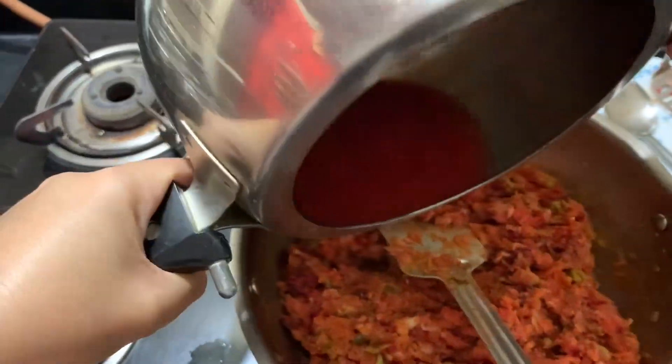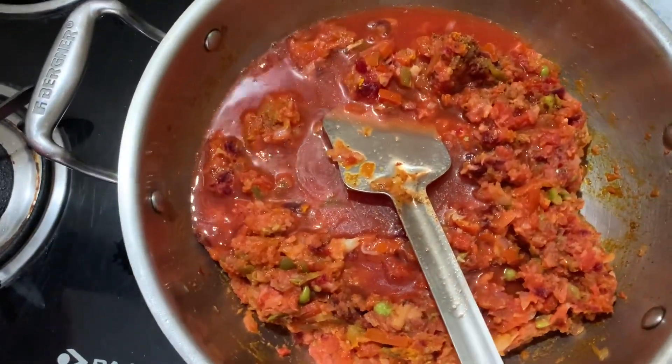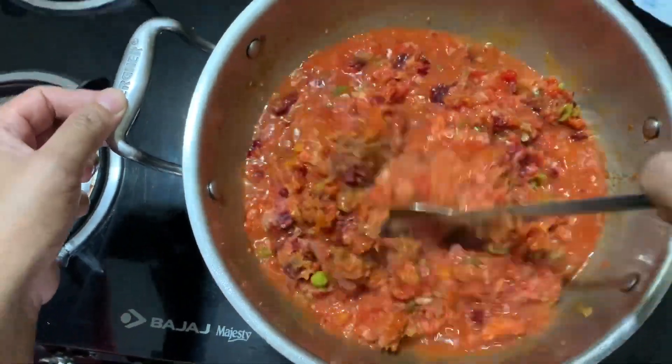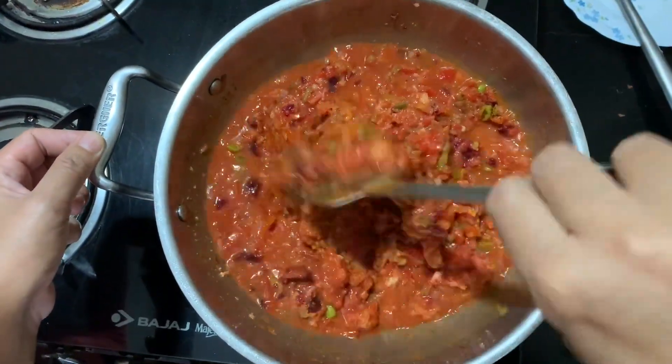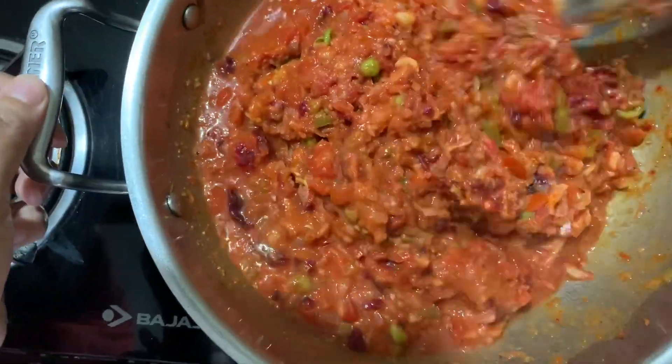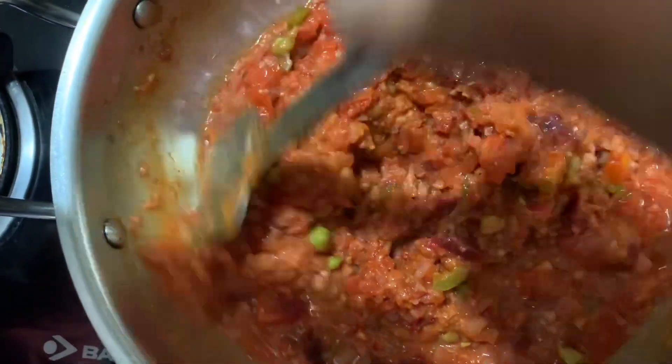The fish is the first one that you have to add. Let's start making a small pot. Then the fish will be cooked in the medium.